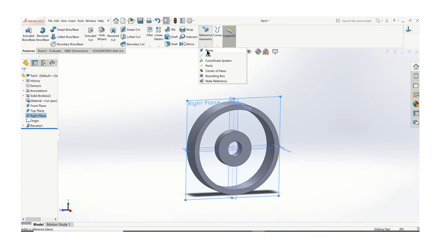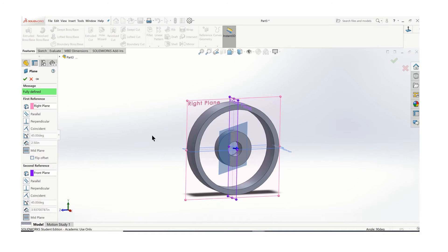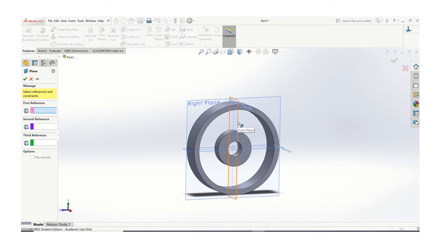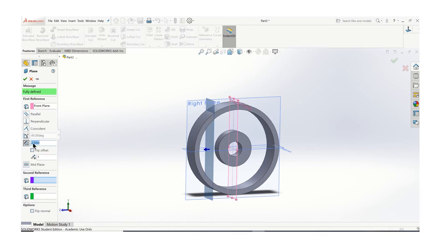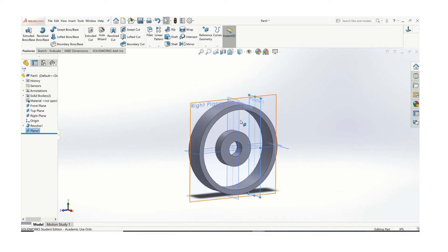I'll come up here to reference geometry and I'm going to do an offset plane. Let's just put it over there. It doesn't really matter where it is as long as it's somewhere in between the hub and the rim. So two and a half — that's totally fine. I'm going to turn this front plane off.